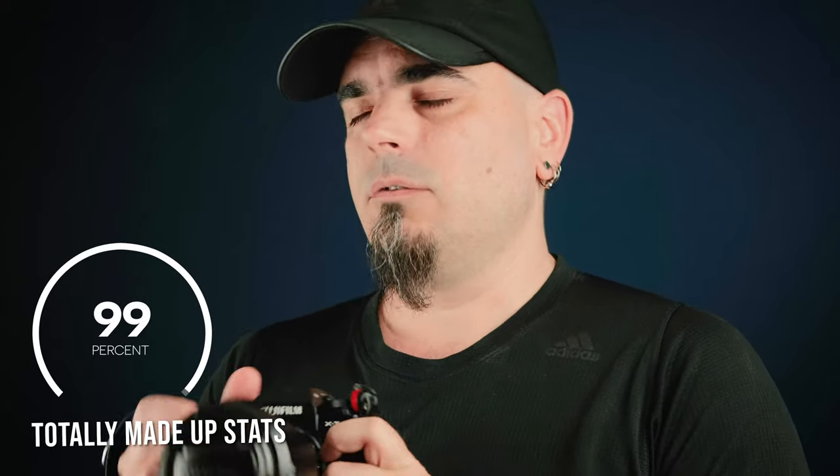The autofocus really, really works wonders. 99% of the time, the autofocus on the Fujifilm X-T4 is fantastic — it's snappy, it gets everything right immediately, and it has improved a lot since the X-T2, which is the one I'm using now, and I hope it's focusing on my face consistently.